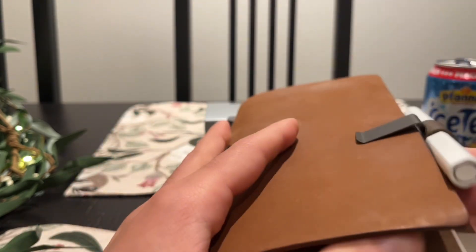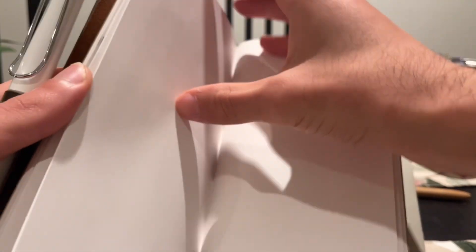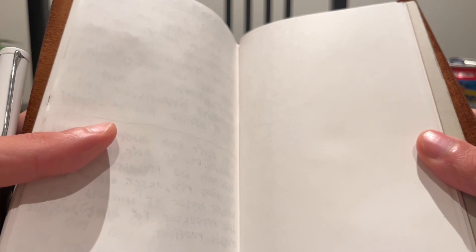Inside I have one regular-size insert with blank paper — just plain regular paper. This is the Traveler's Company regular size, which is a good size for me. I do a lot of writing in this, especially for work, which is why I can't show a lot of what's inside. But I can show my scrapbook — I did a little bit of scrapbooking inside. It isn't the best for scrapbooking; Traveler's Company has a craft paper insert you can use instead, but I just wanted to try it out.